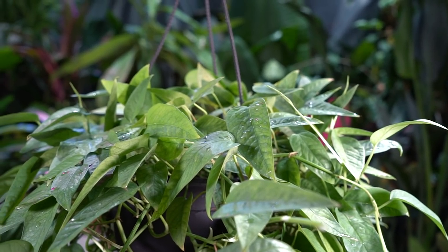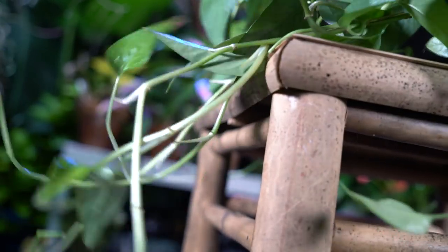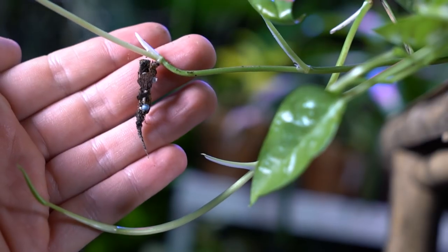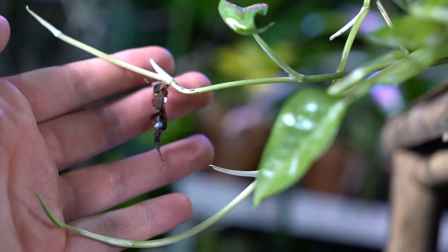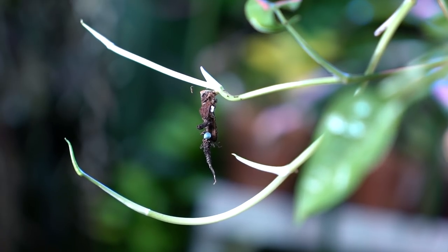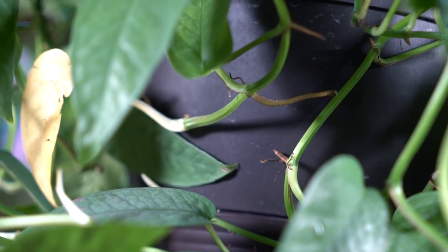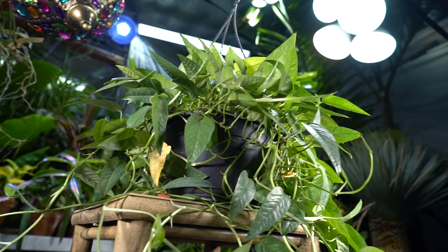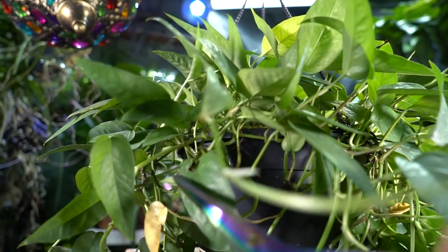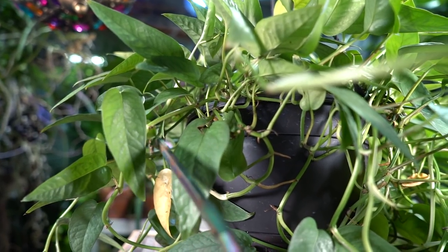Just like with the aureum, this pothos propagates very easily. Here's a piece from that vine that already started rooting into one of my orchid pots because they were too close. Just like the golden pothos, they put out little nubs along the vine right at the node — these will grab on to a surface to climb or send out roots for more terrestrial growth. Those nodes along the vine can sense moisture and take off very quickly.